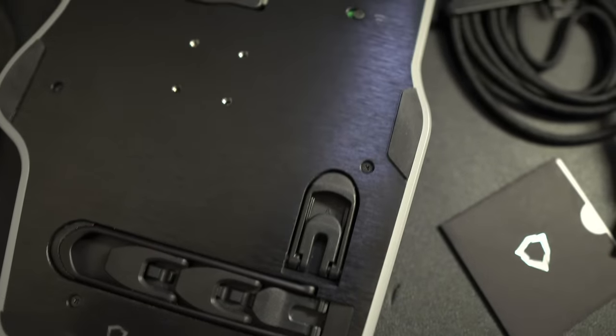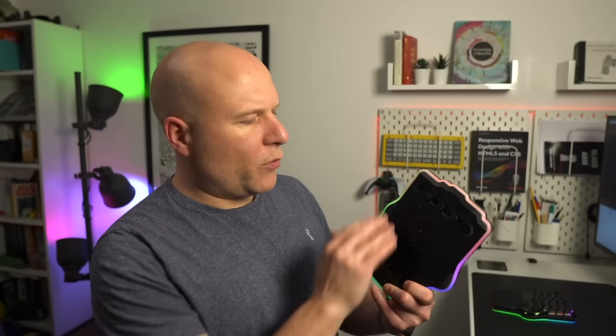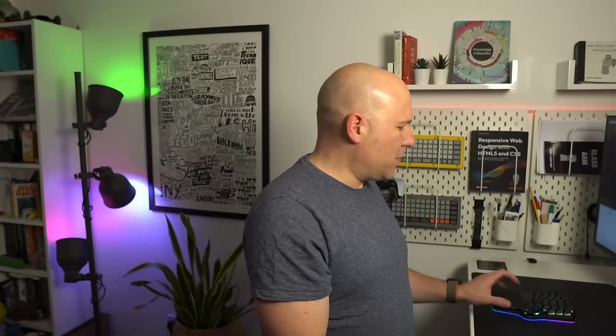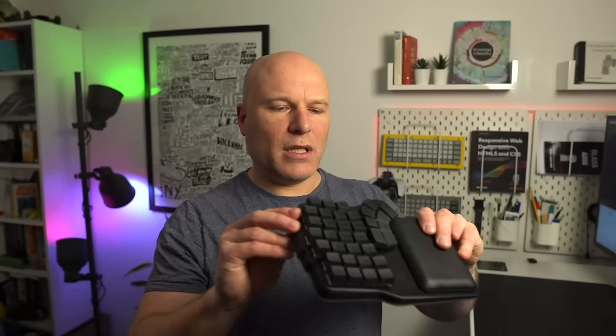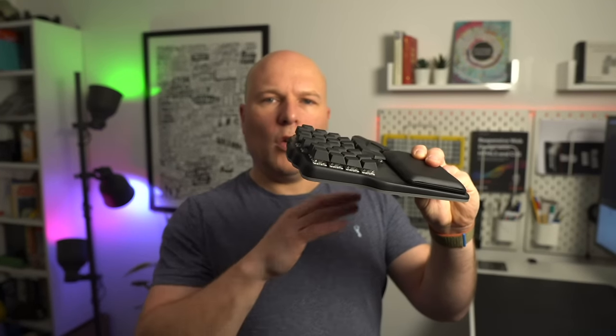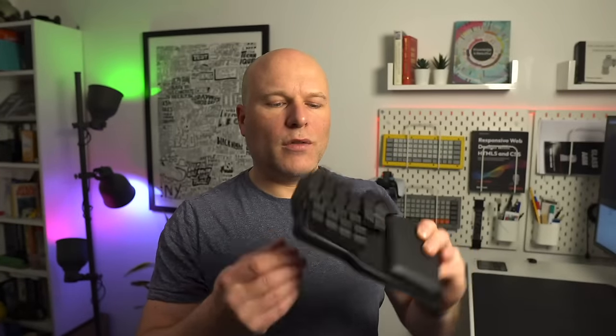This model has built-in tenting. You can see the markings for normal or inverted tenting, and you can go from 5 up to 60 degrees. With the pads and the heft it's absolutely solid on the desk — it will not move around while typing. When you consider that the tenting, all the lighting, the RF connection, and Bluetooth are all built into that chassis, that's quite a feat of engineering. I've got to applaud Digma for that.